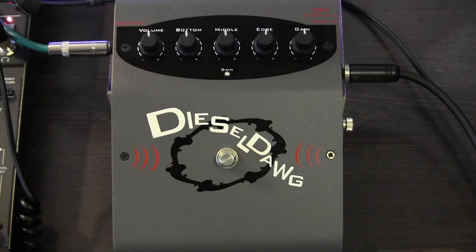To begin with, let's let you hear the basic sound of the bass. Next let's engage the pedal. You'll hear as soon as I engage the pedal, there is noise. This is typical of high gain circuits, and the basic tone of the pedal is as follows.